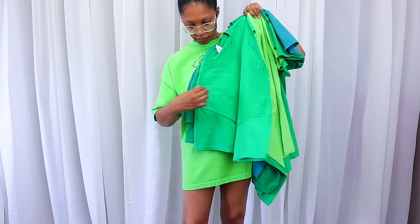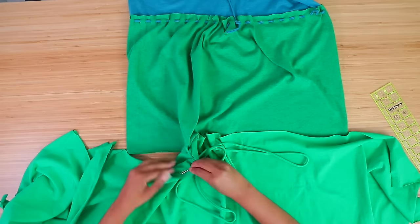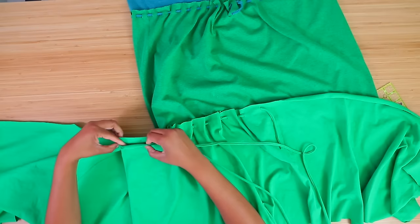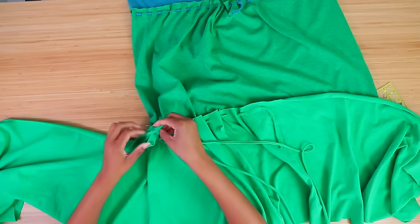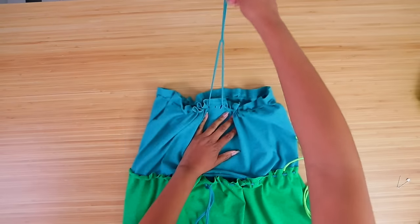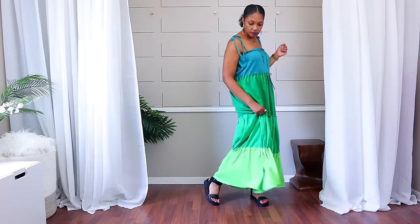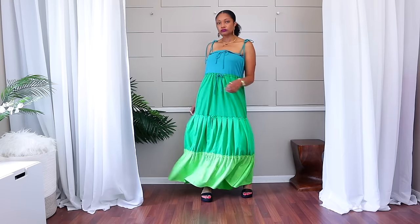With that same technique you can make a whole sundress. Sundresses are the thing when you're transitioning from spring to summer — you want to start getting your sundresses ready. And this is really something that anybody can do. Just a bunch of t-shirts and that same weaving t-shirt yarn technique, and you can have a whole sundress.